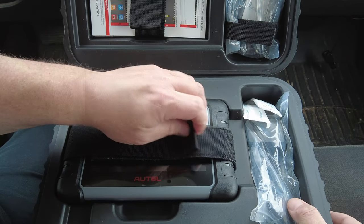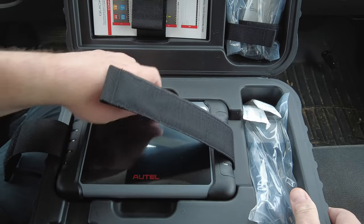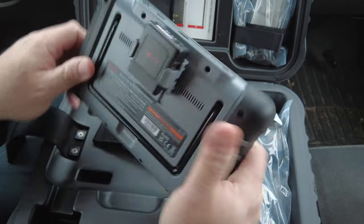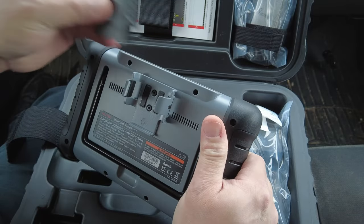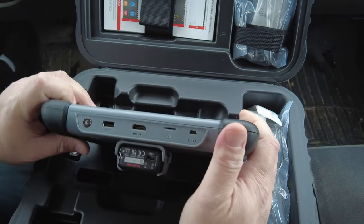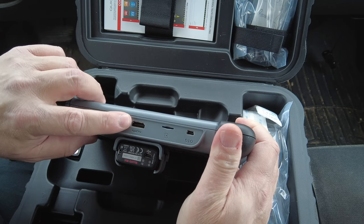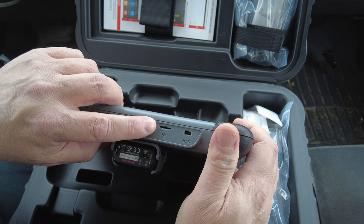Of course you've got the tool itself — the MK808Z-BT — the BT stands for Bluetooth, so it has a Bluetooth VCI with a built-in holder so you don't lose it. On the back there's a kickstand, and on the top there's a power button, a USB-A port, an HDMI port for video out, a micro SD card slot, and a mini USB port.